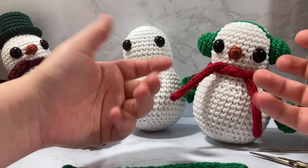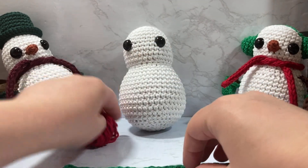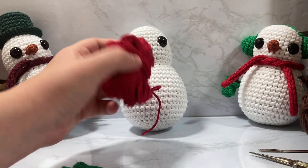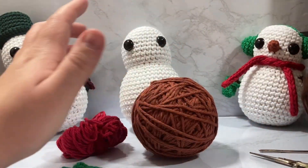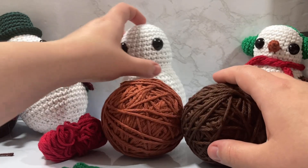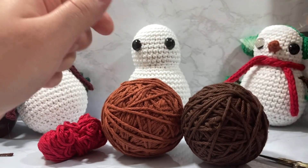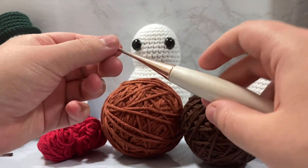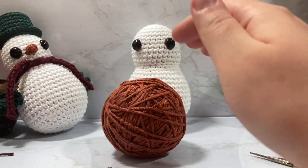I'm assuming you already know all the materials from part one — it's all the same stuff. Today we're going to be using what I have left of this red, which I think will be the perfect amount for the earmuffs. I'm going to be using orange and brown, all cotton worsted weight, and I'm also going to be using a darning needle and my ever-trusty burls crochet hook.